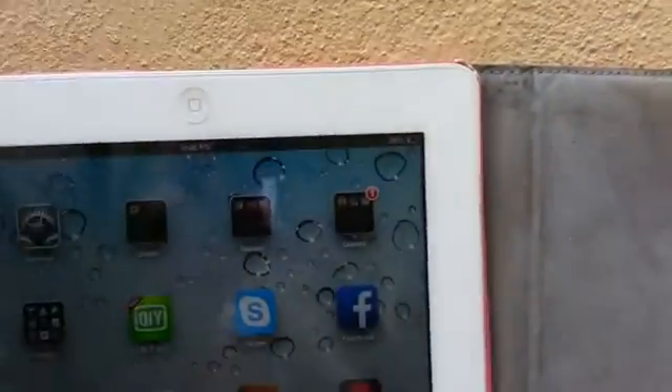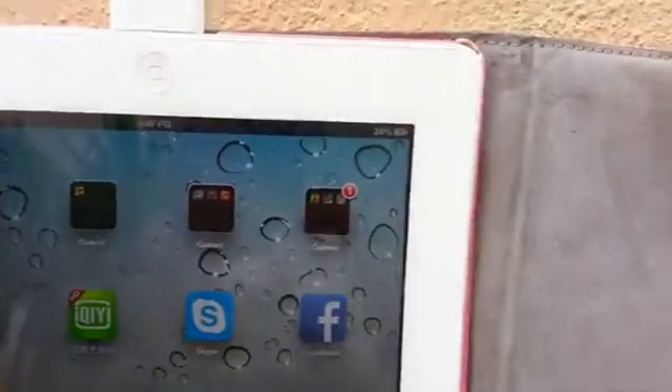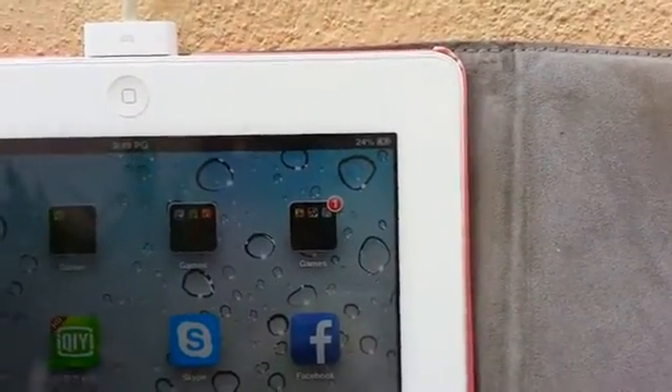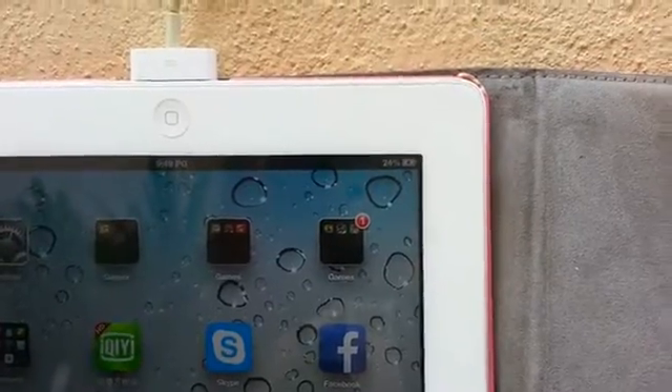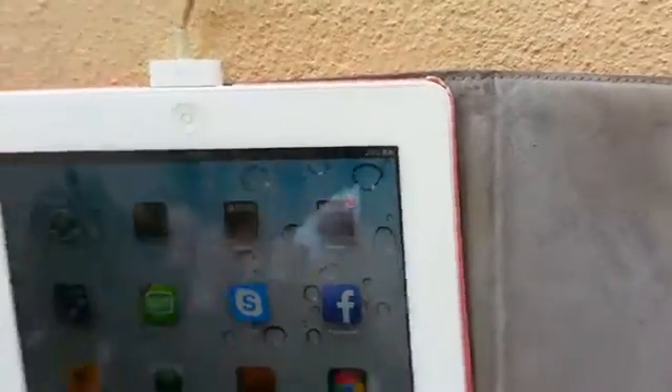I have not charged the iPad yet. Let us take a look — at the moment it's at 24%. The time now is 9:45 exactly. Let it plug in. Can you hear the sound? It's the sound of charging. It's working! So let me get back to you in two or three hours' time.